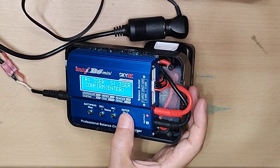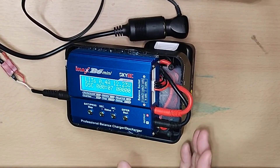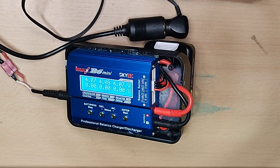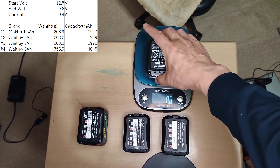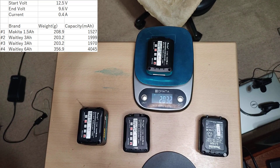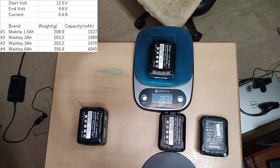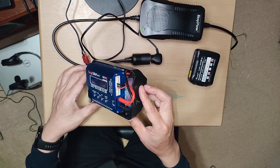It can also be used for discharge tests, so let's measure the capacity of the battery. I also measured the weight. Discharge is done with a start voltage of 12.5 volts and an end voltage of 9.6 volts, at a discharge current of 0.4 ampere — that's the limit of this charger. The genuine one has a capacity of 1.5 ampere-hour, which is almost as indicated. The compatible ones measured almost 2 ampere-hour and 4 ampere-hour — smaller than the stated capacity, but that's what it is.